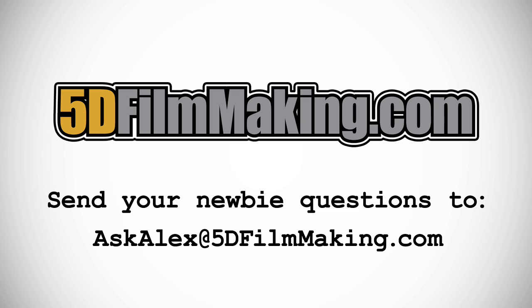I hope this has been helpful. If you have a question for me, send it to the address on your screen. And if you want to see more videos, check out 5DFilmmaking.com. See you next time!